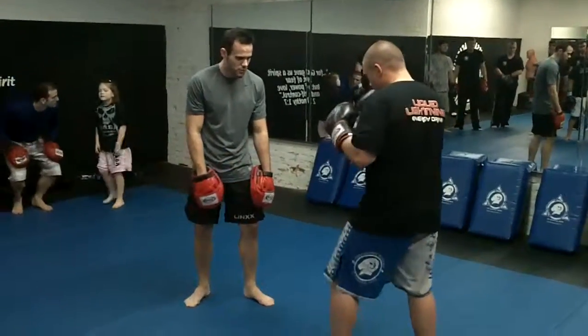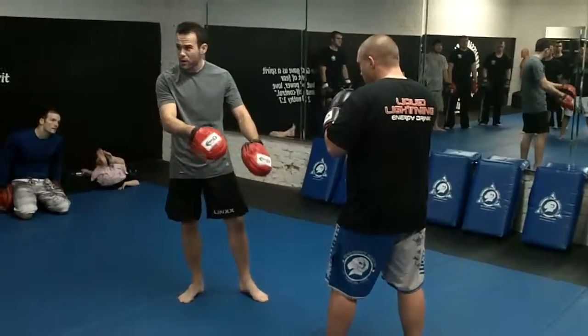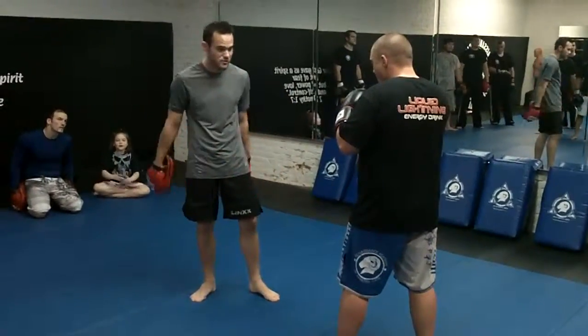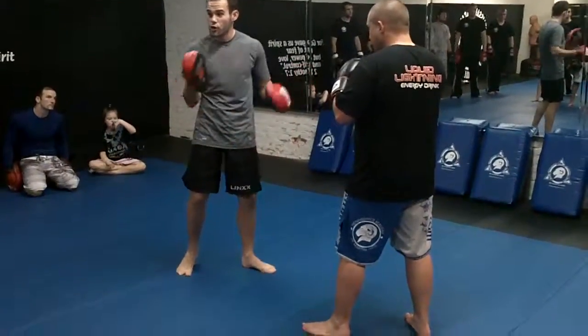We're going to work on this bob and weave. The first combination I want you to work: you're just going to go jab, cross, left hand, right hand — straight left, straight right — and you're going to bob and weave under the wide right, return, cross.